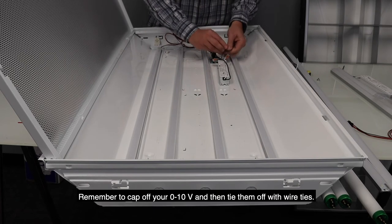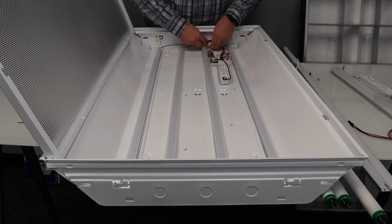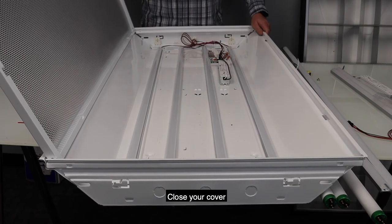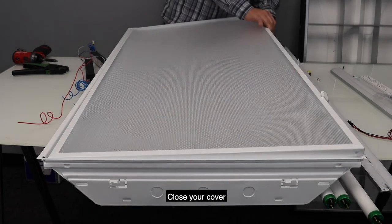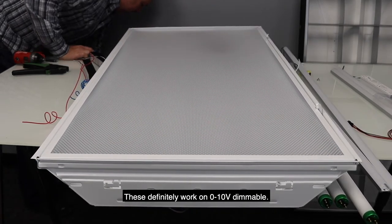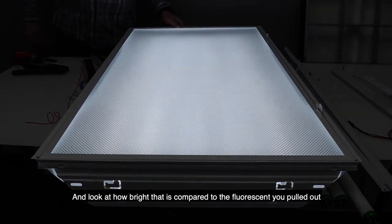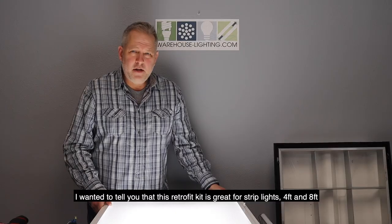Then tie them off with wire ties and close your cover. These definitely work on dimmable 0-10 volt dimming. And look at how bright that is in comparison to the fluorescent you pulled out.